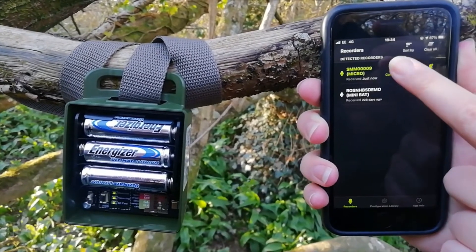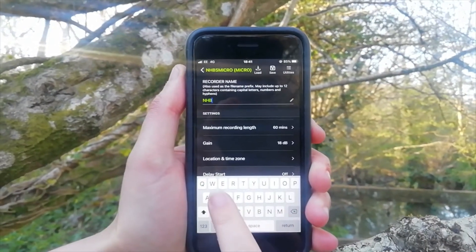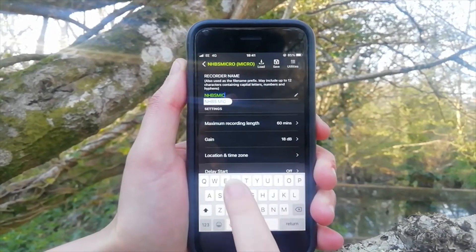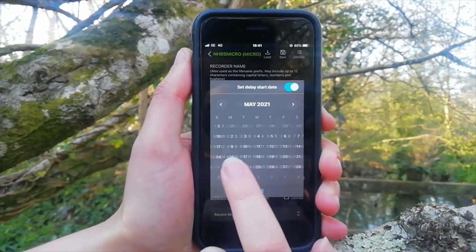The configuration screen allows you to change and update the micro settings and schedules. Here we are changing its name, which can be particularly useful if you have multiple units deployed. You can also choose to delay the recording start date.